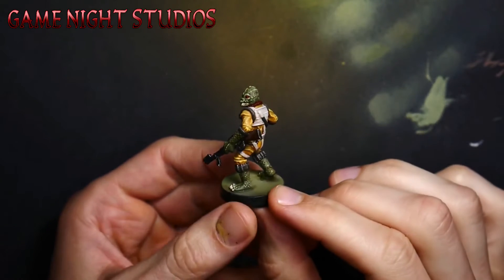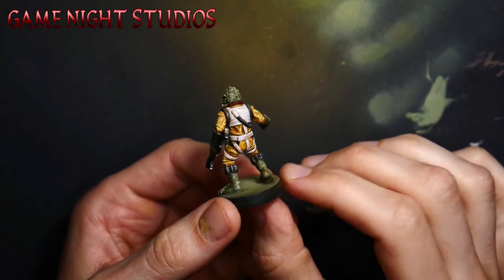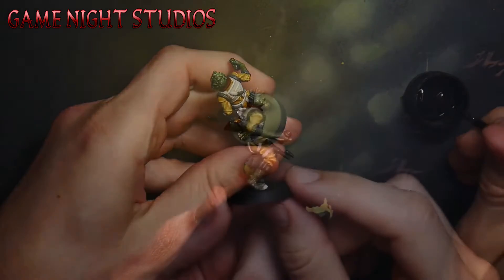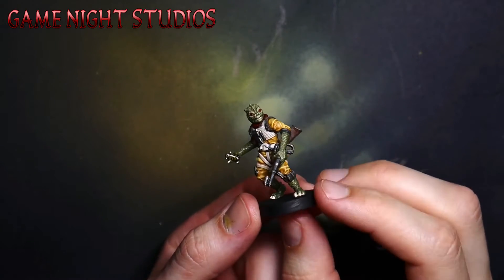I always paint the bases black — it just makes the model look clean and nice. Now that everything's done I always add two coats of matte varnish with the airbrush to protect the mini from bumps and scrapes.